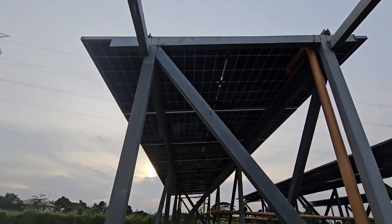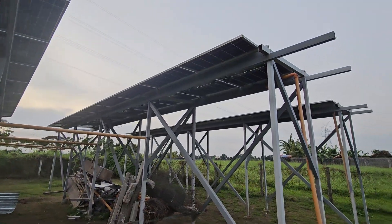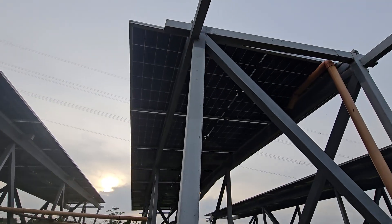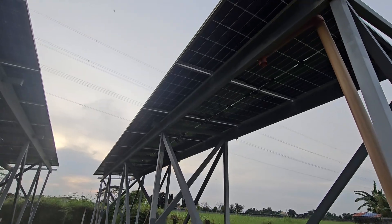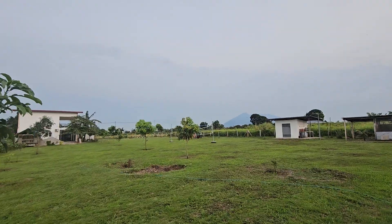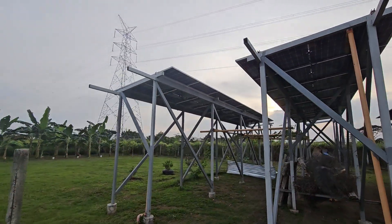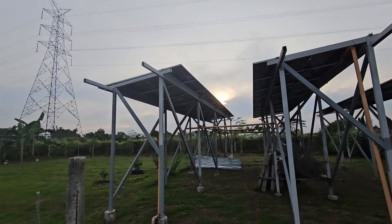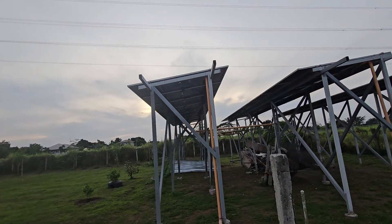Then the solar guys came in and did the solar install. We've got nine panels per string, 590 watts each, bifacial, so the panels can gain sun on both sides. That works great especially in low-light conditions — the sun is almost gone behind a cloud and I'm still getting a thousand watts of power. Pretty impressive.